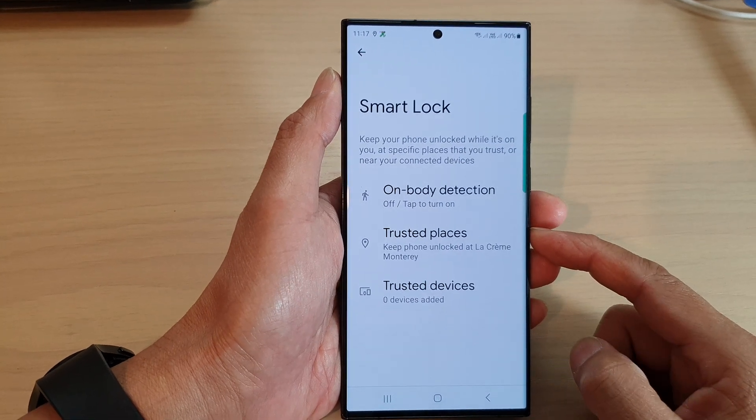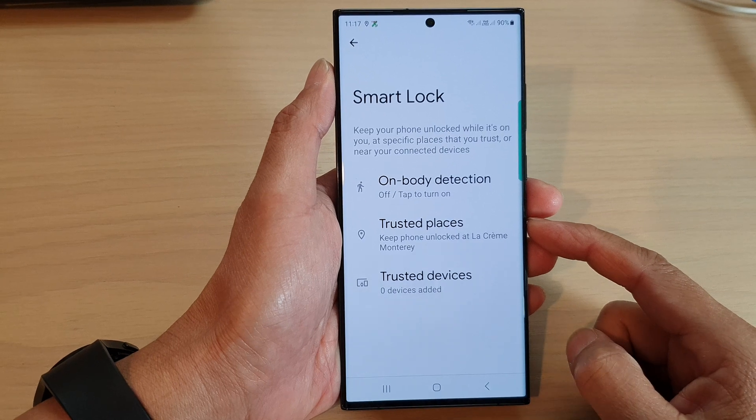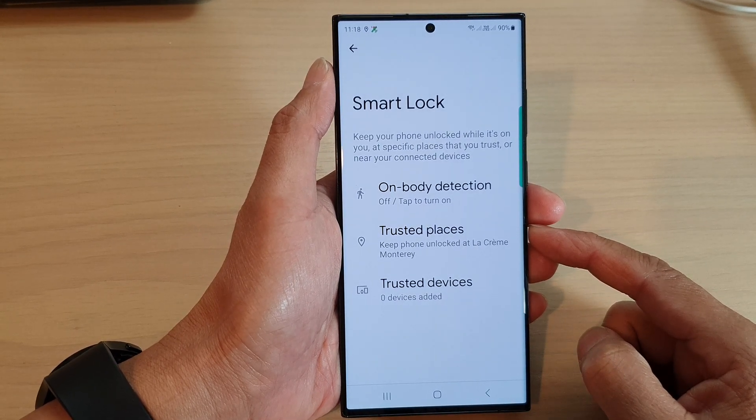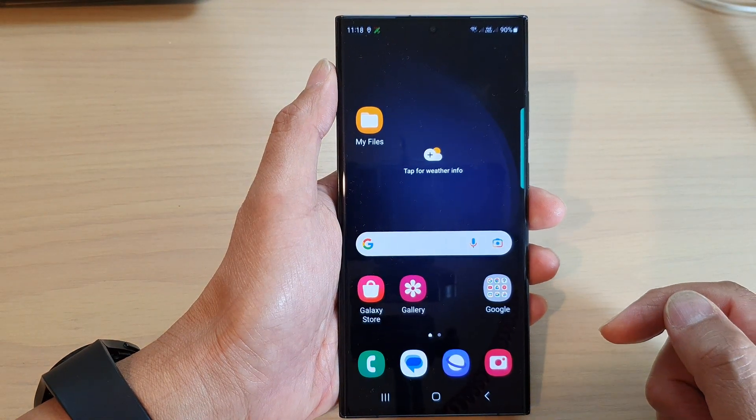Hey guys, in this video we're going to take a look at how you can add trusted places to keep your phone unlocked on the Samsung Galaxy S23 series. First, tap on the home button to go back to the home screen.